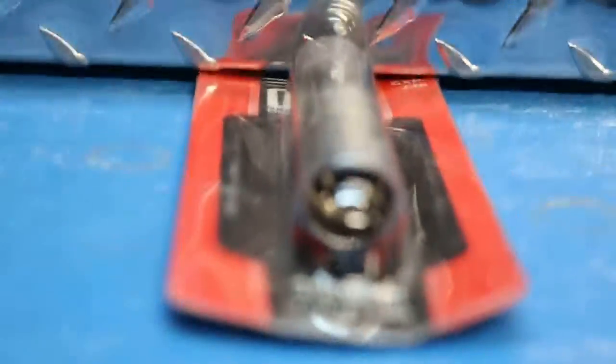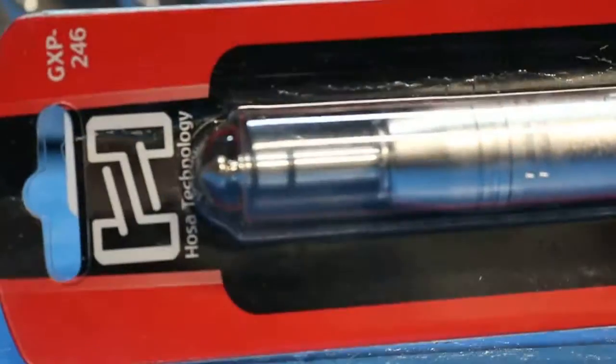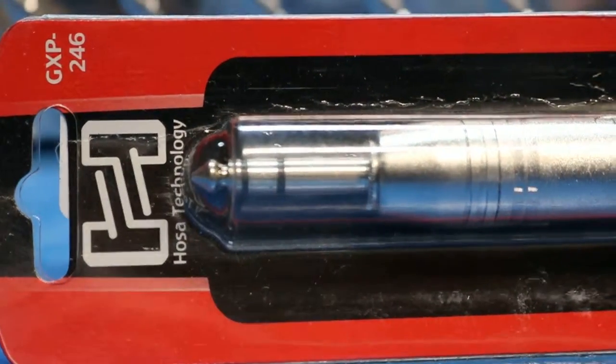Brand new unopened — or new unopened box, whatever you like to call it — it has not been opened. Good model, looks brand new. GXP-246. Happy bidding.